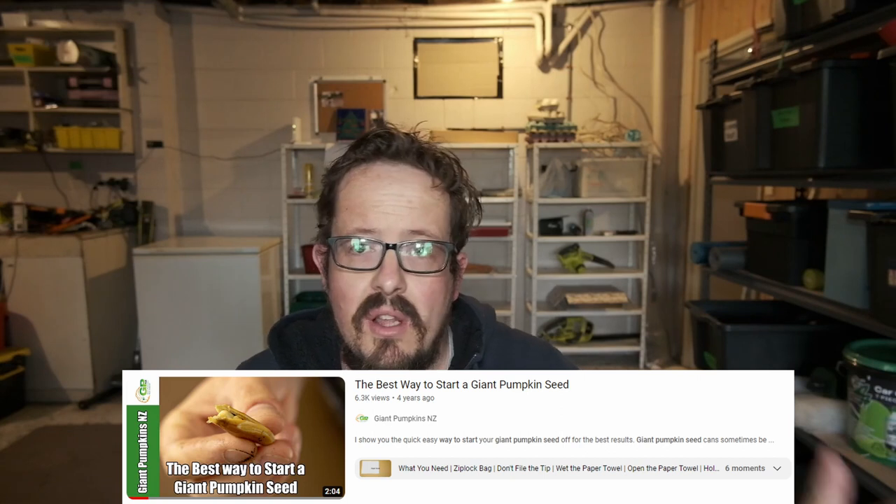I did a video on how to start giant pumpkin seeds — it's like two minutes long, covers everything you need. I think it's very good, but I may be biased. If you want to check that out, the link will be in the description below, or you can find it up here.